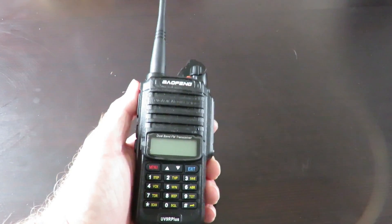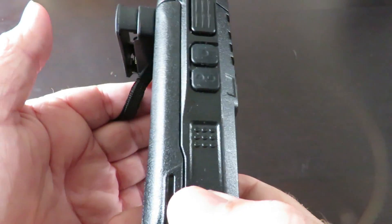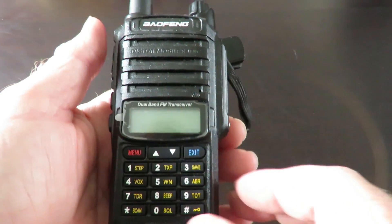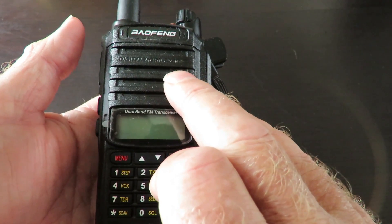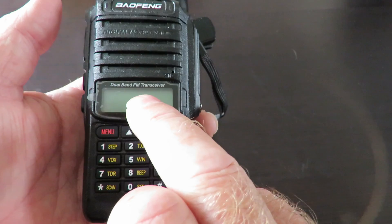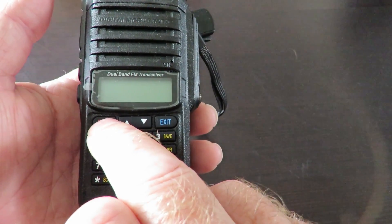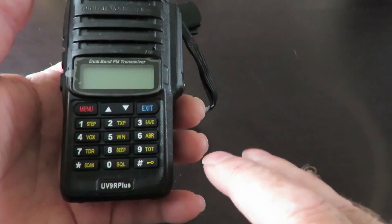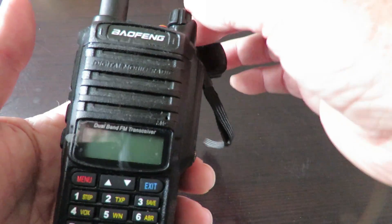Let's have a closer look at the Baofeng UV9R Plus. It's a dual band walkie-talkie, and as you can see there are not a lot of buttons on it. The battery comes uncharged, so you'll need to put it on charge — it takes roughly five hours to fully charge. You have 128 programmable channels and 41 menu functions, so there's a lot to get used to.